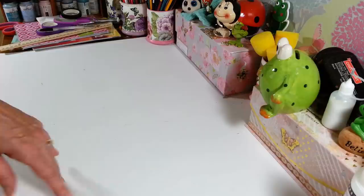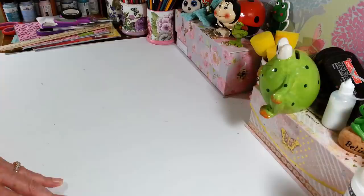Hi everyone, welcome back to my craft room. If you're new here, welcome! Happy Friday, guys. I went to the Dollar Tree and found a bunch of stuff — even some new fall things.